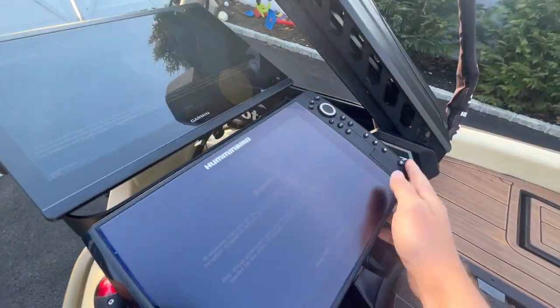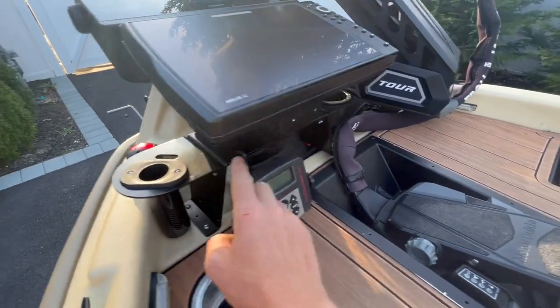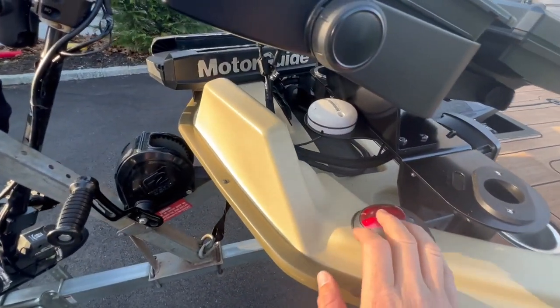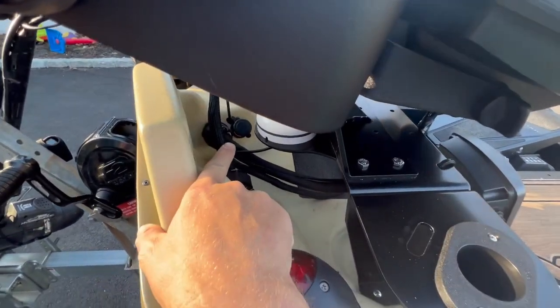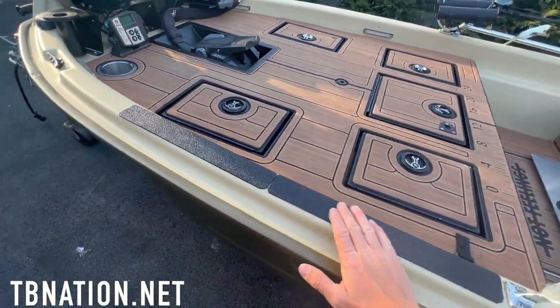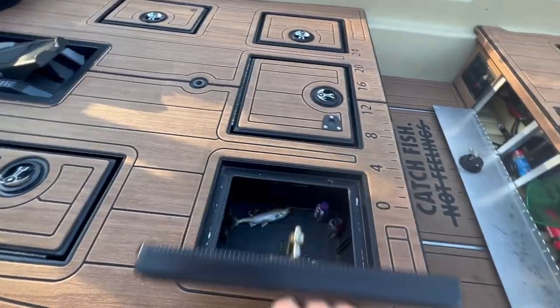As far as graphs, he has two giant graph mounts — those look like 12s. They have a Gen 2 graph mount that fits dual graphs, and it doesn't matter how big they are — they will fit any size graph. They also have cup holders, utility holders, and a puck holder, three spots, so you can get the most out of your fish finder right at the very front, since you spend the majority of your time at the front of the boat when bass fishing.